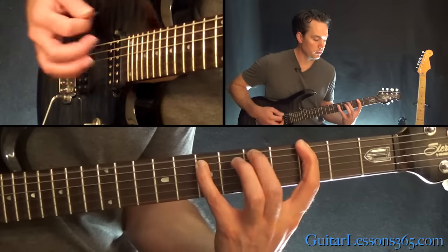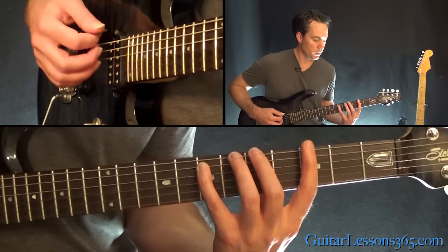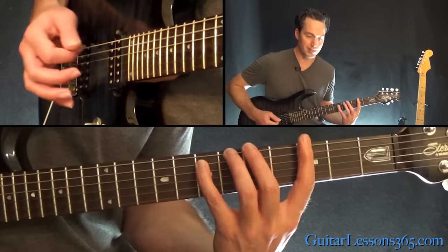From there we're going to do this — we're basically still holding the 7th fret on the A string throughout.